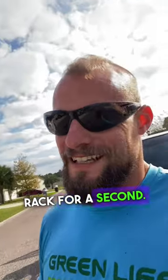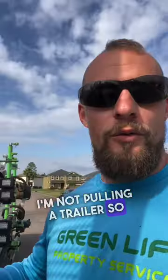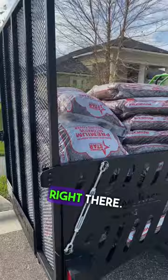I want to talk about this ramp rack for a second. I absolutely love riding out of these things. Today we have a mulching job and obviously I'm not pulling a trailer, so where do I put the mulch? In the back on the ramp rack — there are 45 bags of mulch right there.